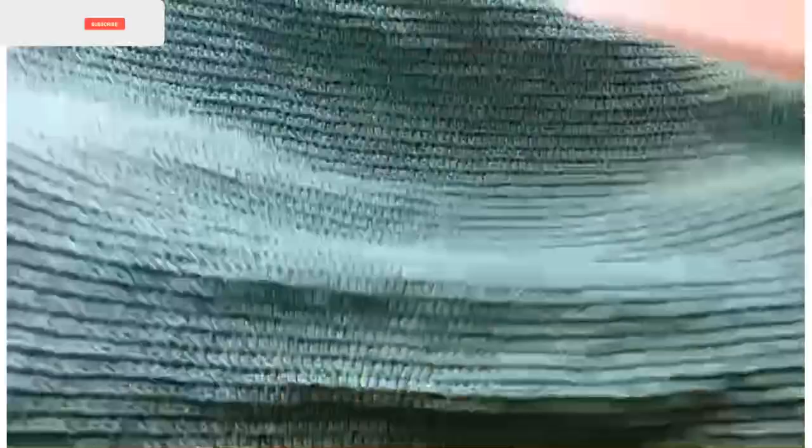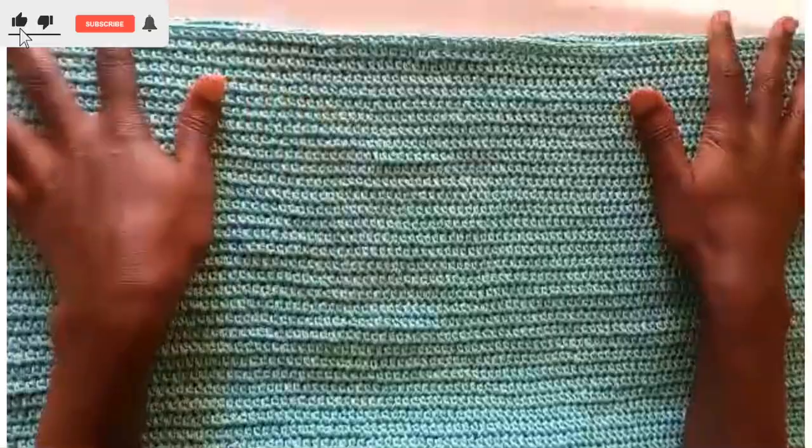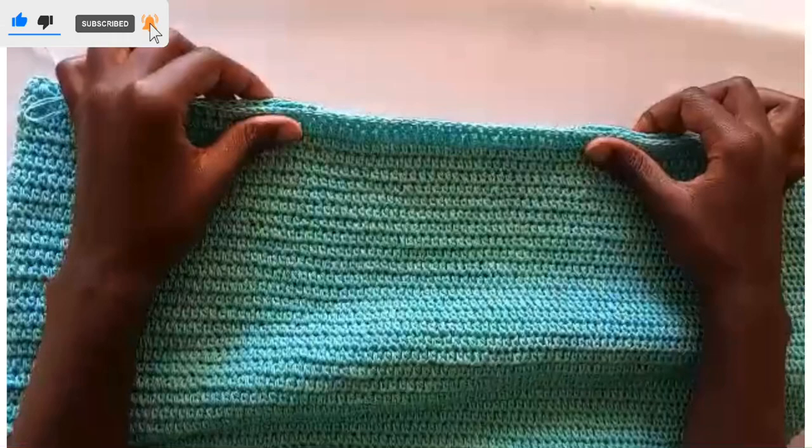So this is what we have done — we have worked 20 inches from the beginning to this part; this is the waist section. Thank you so much for watching Part 1. Stay tuned, ring the bell so that you are notified when we post Part 2, where we will work the upper parts of this dress. Remember to subscribe if you haven't subscribed, and visit our other social media platforms. Thank you very much.